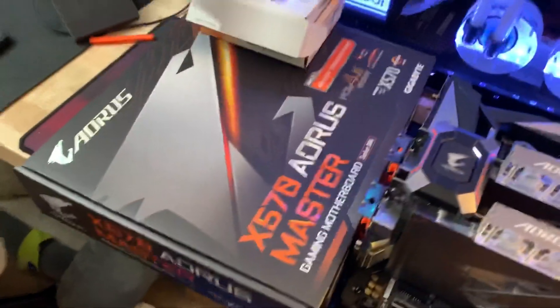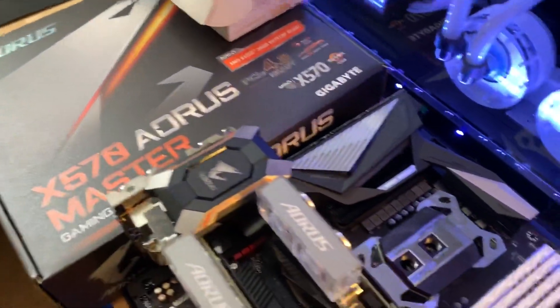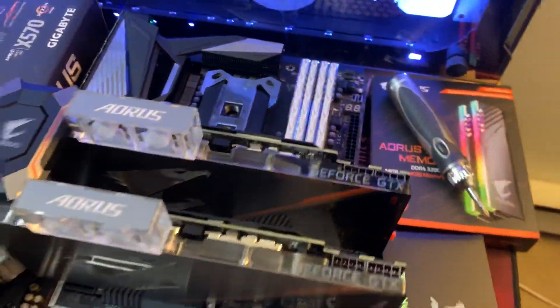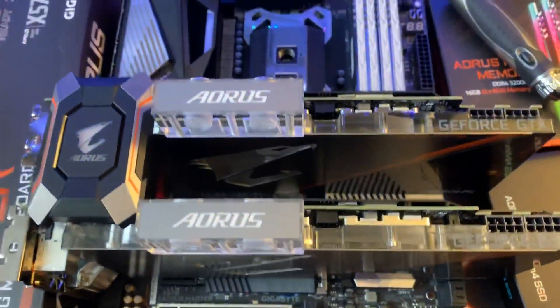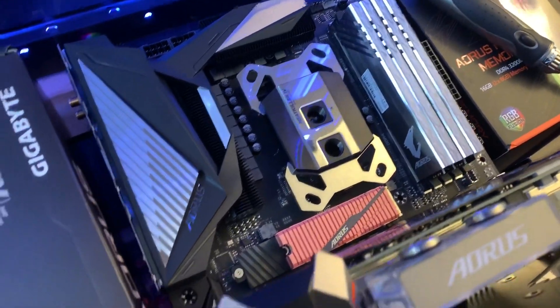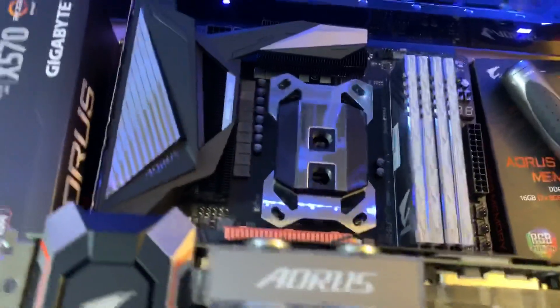This is a little video tour — a mock-up I'm doing right now. I'll do a review on this later once I get it posted. Right now I'm just mocking it up to see what direction I want to take with this motherboard. I've got the Aorus X570 Aorus Master motherboard.